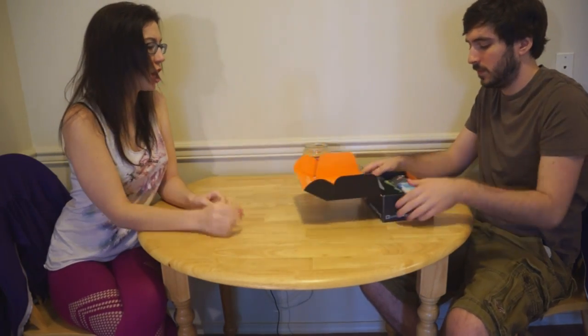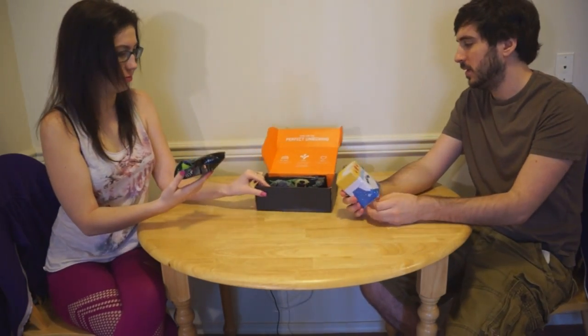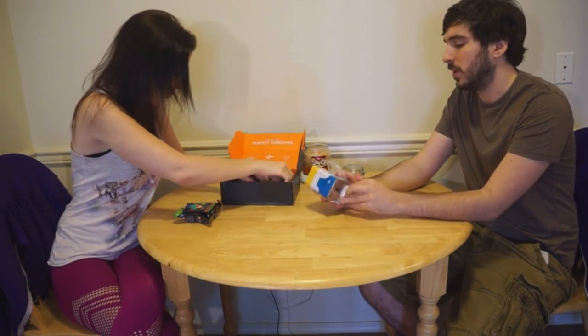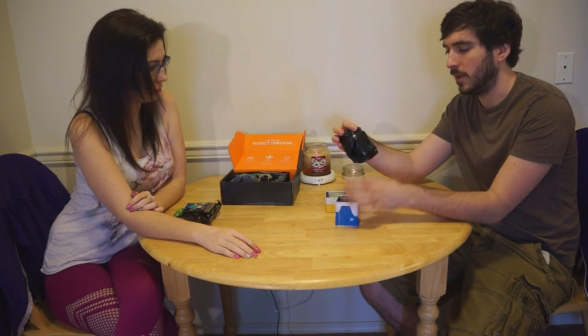I've got a theme. There's a shirt in this one! First off, I pull out the Adventure Time thing because I like Adventure Time. There is no book in here this time — it's an e-book. I've already got an email about it. So instead of doing the booklets, they're doing e-books now where you open it via email.